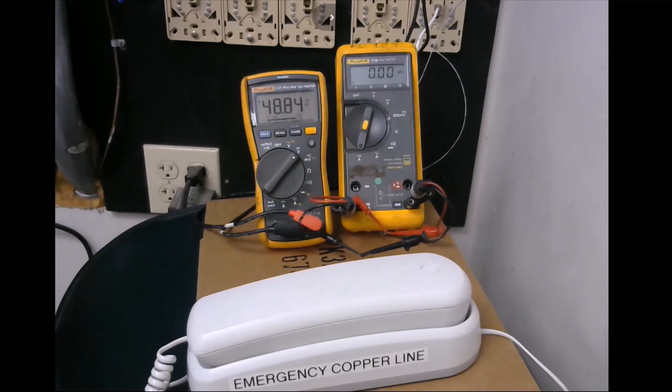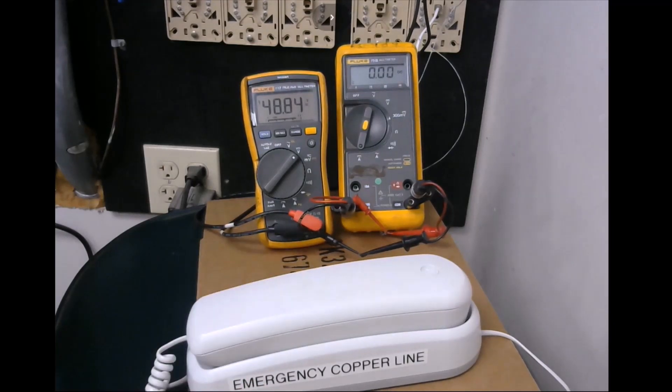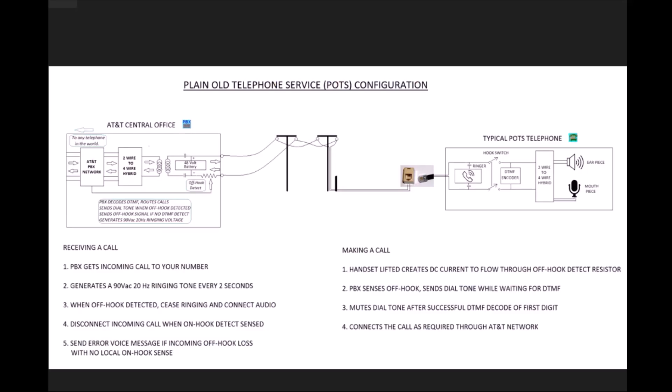Today's video is going to be on telephones, both analog and digital. I'm going to go over the theory of operation and how to test them with equipment. I want to start off with the analog and show you my basic setup — I have a regular POTS telephone, a standard princess-style phone, and a voltmeter and ammeter set up to show the voltages on the phone when we go through the calling and dialing.